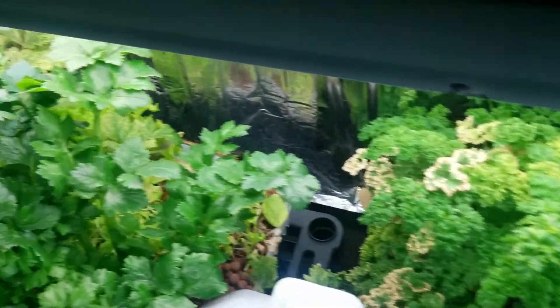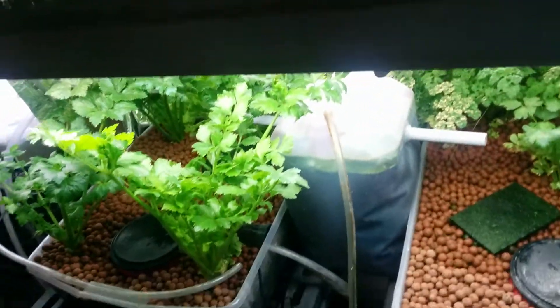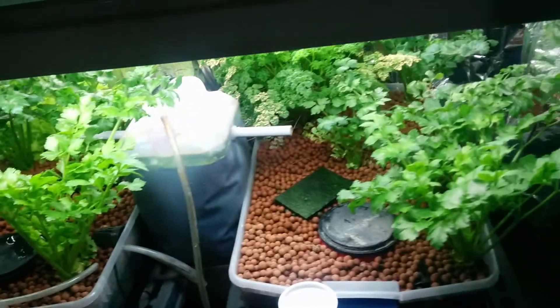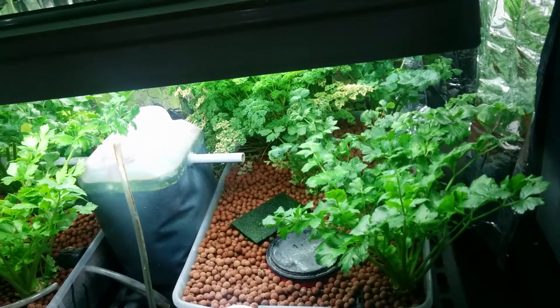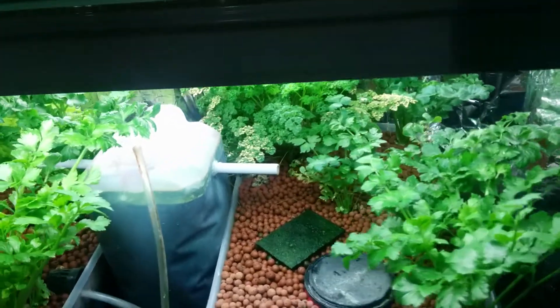Parsley is growing like there's no tomorrow. I've been cutting my salad a lot lately to kind of get rid of it. I've been cutting it up big time to get rid of it because it no longer has its own place there — it's useless, there's no way I can grow them over there. This is what it is.